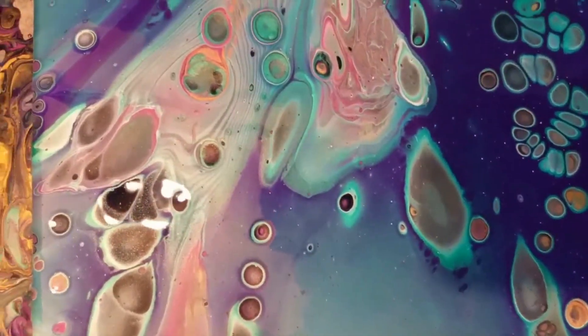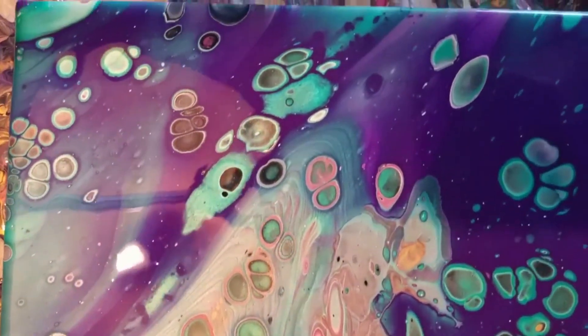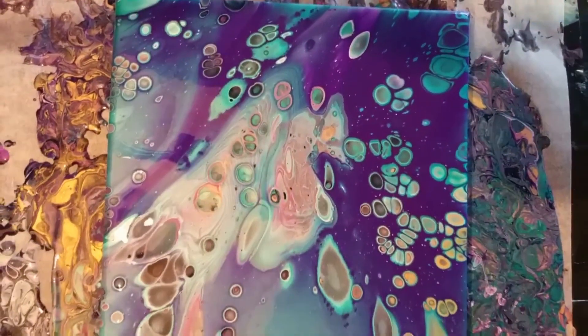Hello and welcome everyone. If you want to know how I made this beautiful space baby then keep on watching. Please don't forget to subscribe and leave a like, it's much appreciated.